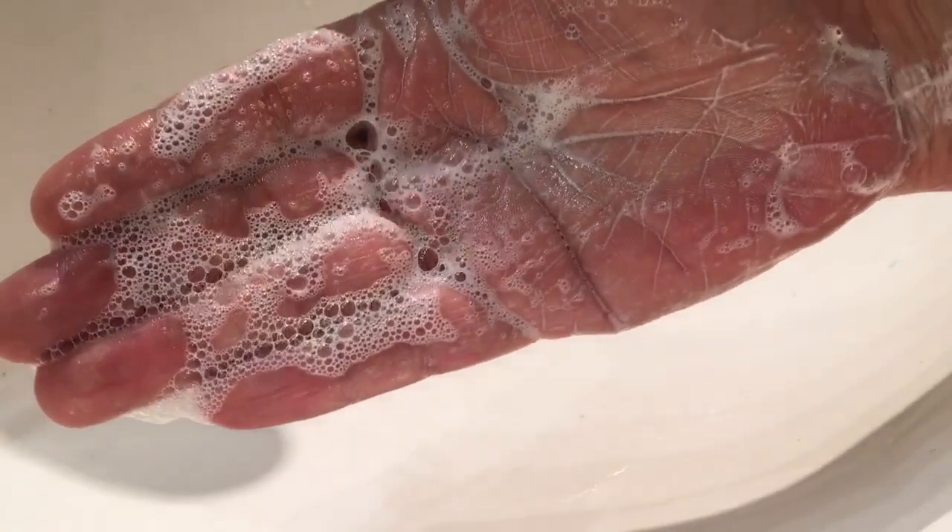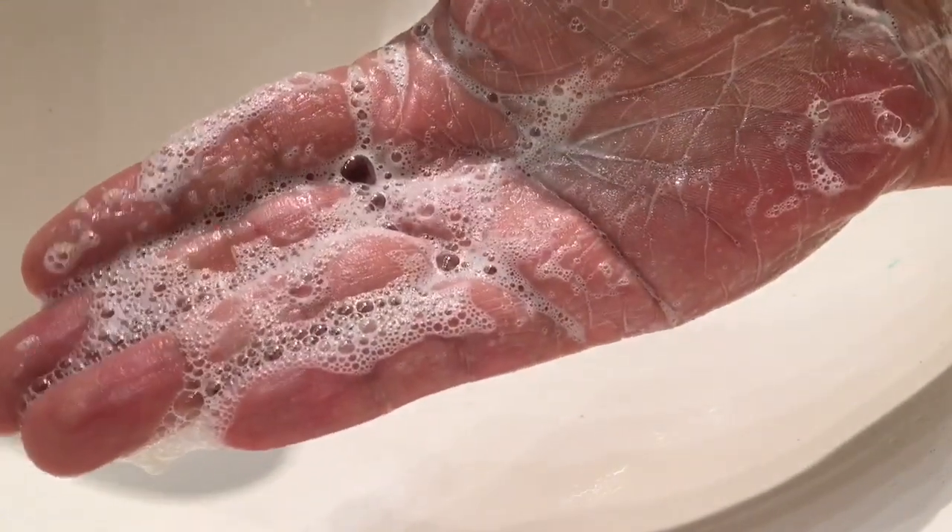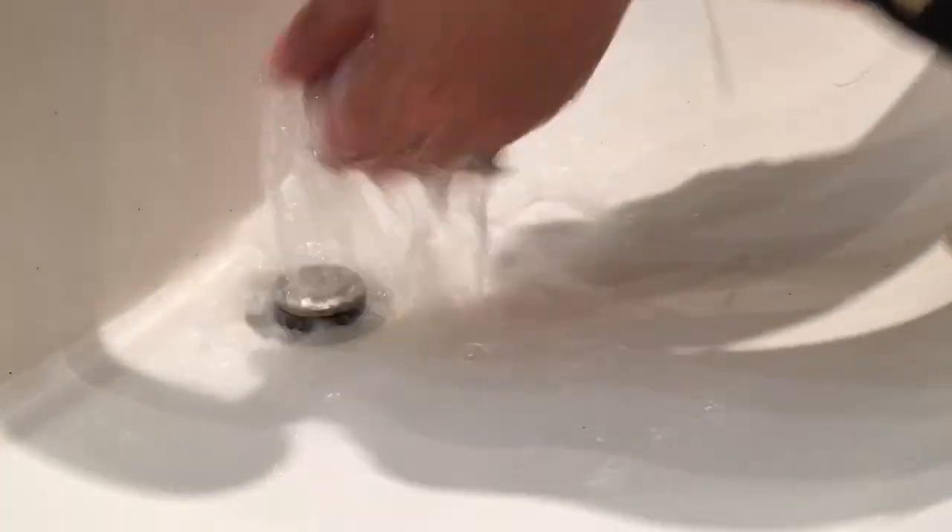You can see it has good lather, good creamy lather. It's really nice and moisturizing so far. Let me rinse my hands now. You can see the water beads up on my skin in little droplets — it's because the banana is so moisturizing. I have extremely dry hands as you know, and I'm really self-conscious of them, so I like this.